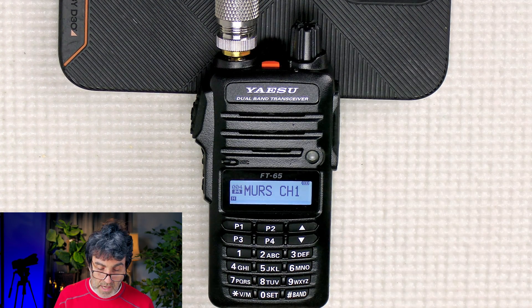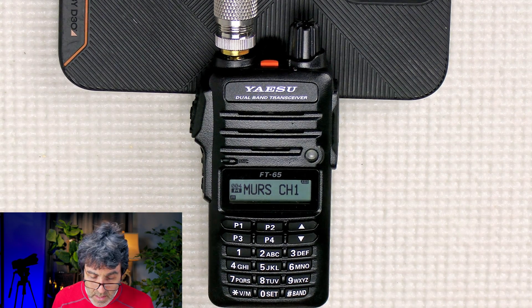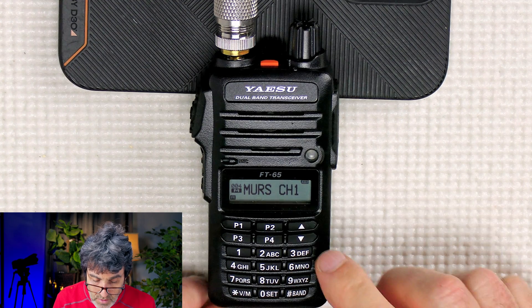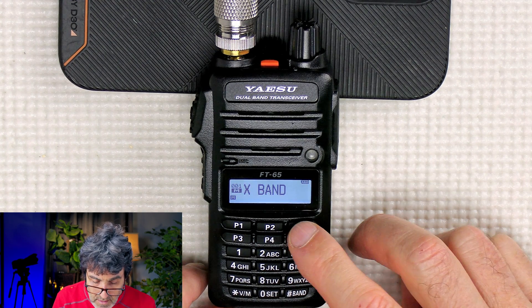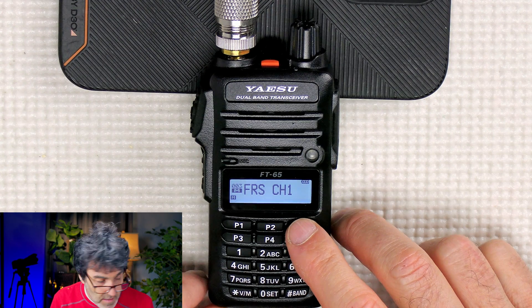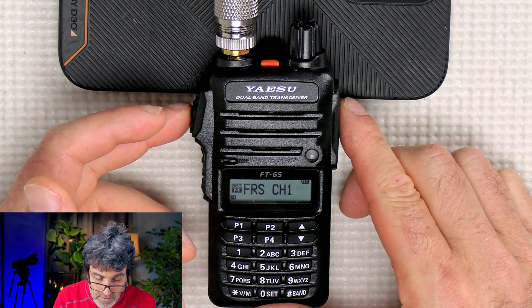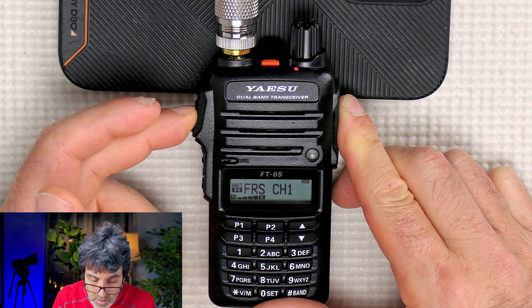Now we're back on the same frequency and look — we have transmit. Very good. Now let's go over to another frequency. FRS, that's 462.5625. Does it work here? It does work there. Very good.